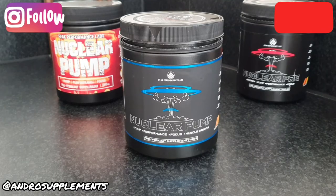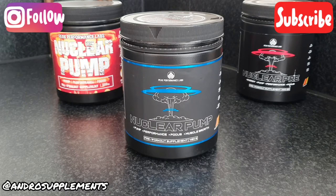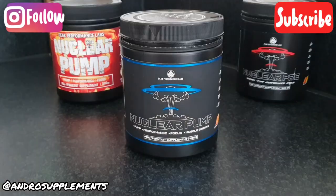Hey guys, we are back with another review. Today we're going to be looking at Nuclear Pump V3 from one of my favorite brands, Peak Performance Labs. This is the third generation of the Nuclear Pump in about 18 months — not even two years — that the brand has launched. As always, we're going to break this down into segments: flavor, price, ingredient breakdown, and effectiveness.